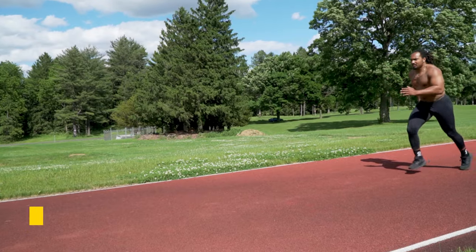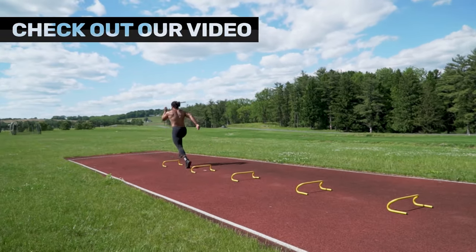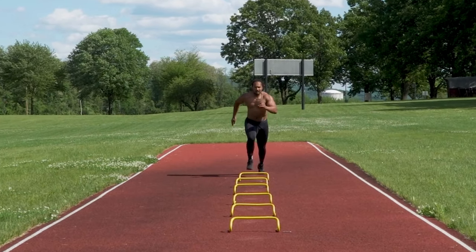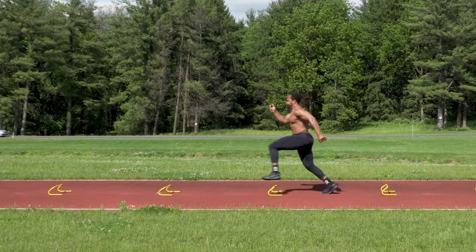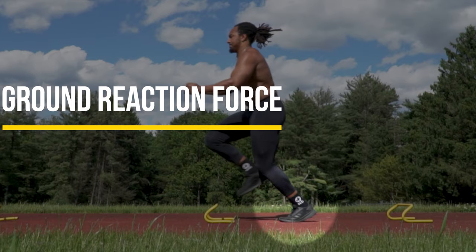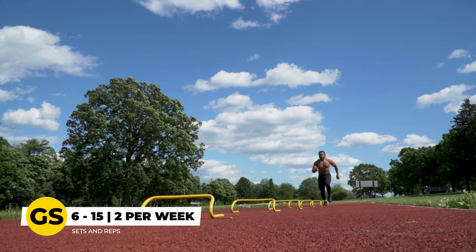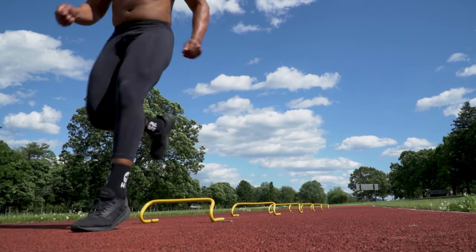The last drill — and the best drill for running at top-end speed — is the wicket drills. Click the link in the description to learn more in depth about the wicket drill. We love using this to teach front-side mechanics. Running through the wickets forces more upright posture, high heel recovery, better knee placement, knee flexion, and hip flexion. The plant leg becomes much stiffer, creating greater ground reaction force, and greater ground reaction force at top-end speed means you're going to run faster. I recommend doing six to fifteen wicket drills once or twice a week to work on front-side mechanics.